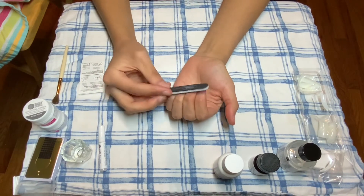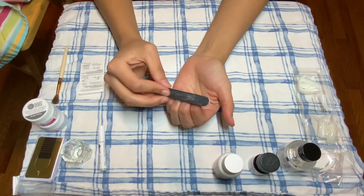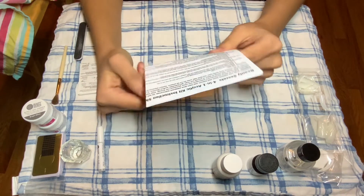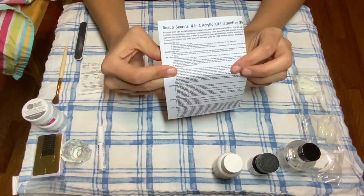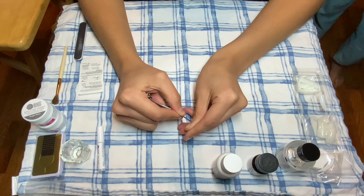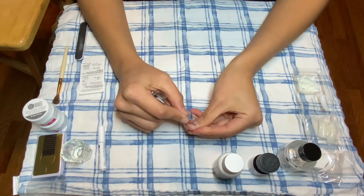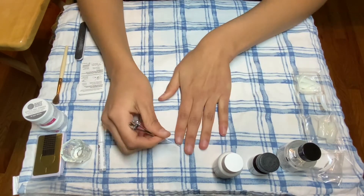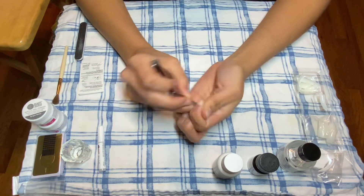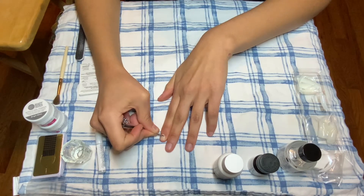I started off by just lightly filing my nail beds — I don't really know why I did this, but I did it. Then I decided it was time for me to read the directions since I had no clue what I was doing. The directions said I was supposed to push back my cuticles, so I did this with all my nails. I don't usually ever have nails on — I literally haven't had nails in probably over a year. And this is my first time doing any acrylic thing ever.